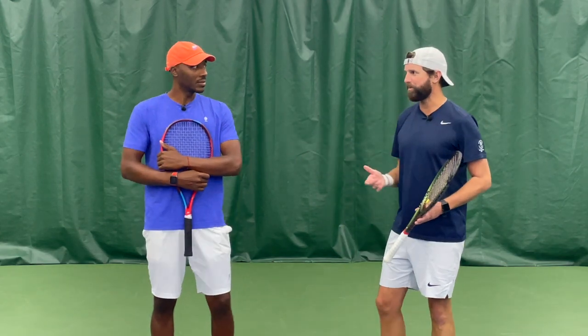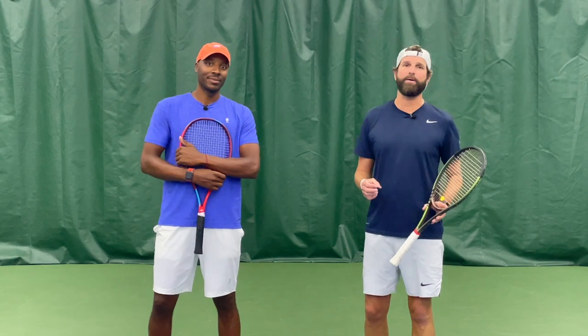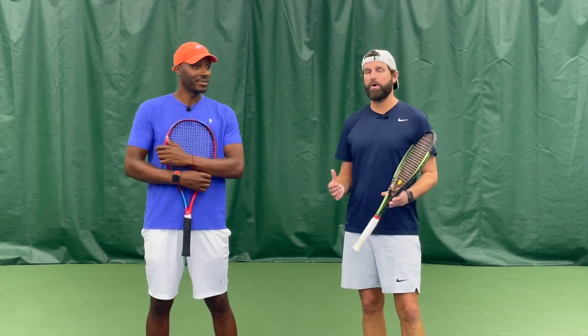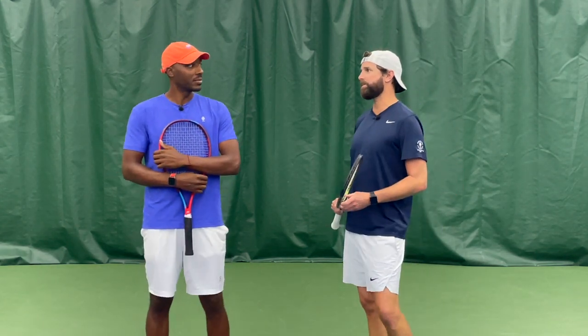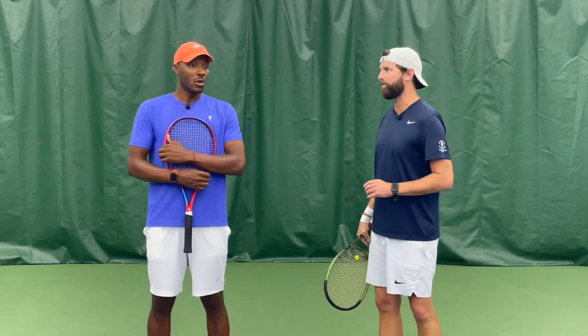You probably play with as much feel as anyone I know. Martin is always talking to students about how they need to work through the hands. This is also true when we're working on the serve. So if I'm trying to learn a topspin serve, where are you going to teach me to hit it — what am I doing?